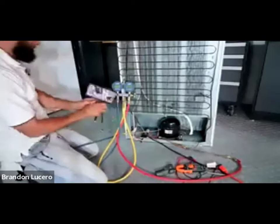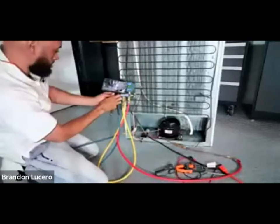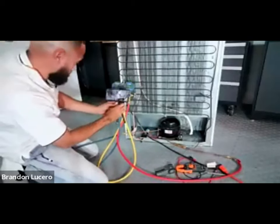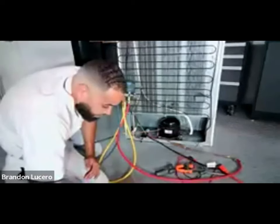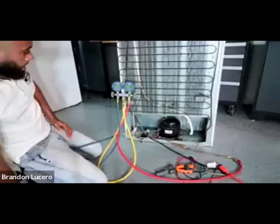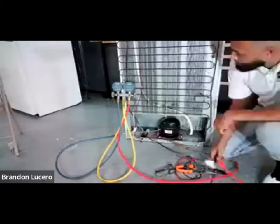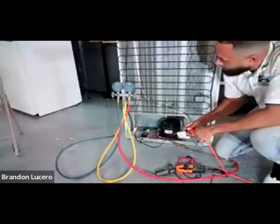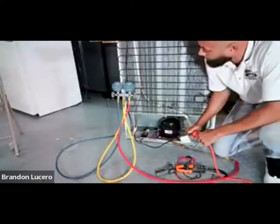I'm going to get my reading on my high side, and I got 120. So what I'm going to do is unplug the unit. One other question - it's 8.2 negative, it's a vacuum, and 120.